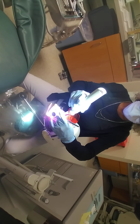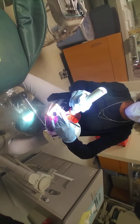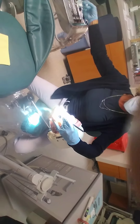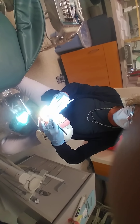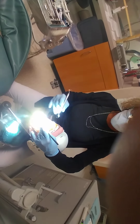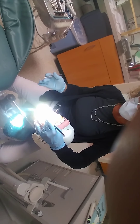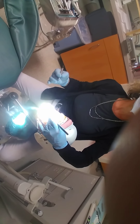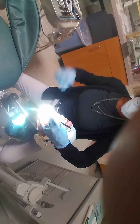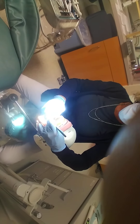Once it's cured for 20 seconds, I would take my explorer — because I think it's filled — and run it across the surface to make sure it's cured. If there's a void, I can easily add to it because I have my oxygen-inhibited layer, which is uncured resin acting as my bonding agent. Then I would wipe off the uncured resin, let my patient close, and do a lemon rinse to get that bitter taste out.